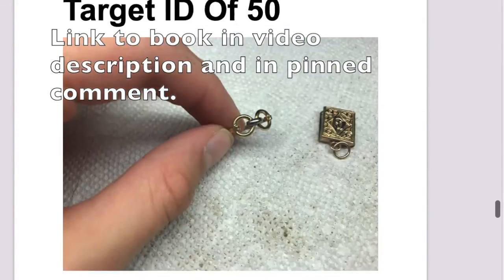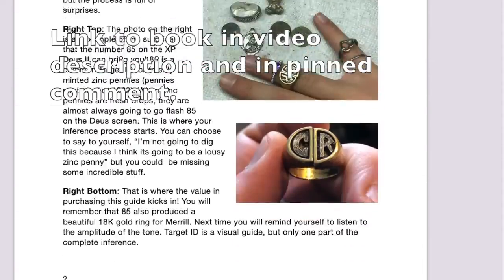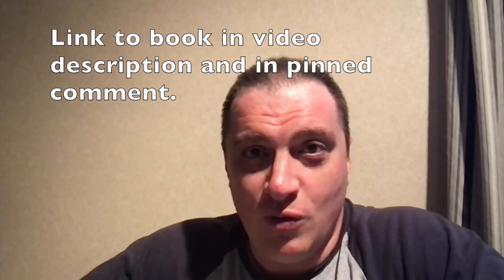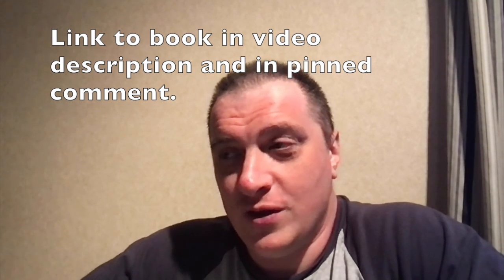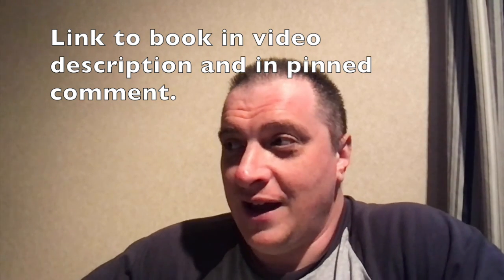Well, if nothing else, we were thorough here. This video is over an hour and putting all of this together is tough to consume - that's where the book comes in. We put an awful lot of work into this, and there's a lot of value in the book. It has all the ring-ups and general tips to help you understand target ID for the XP Deus 2. I hope you give it a try and I hope you enjoyed this video. Thank you.